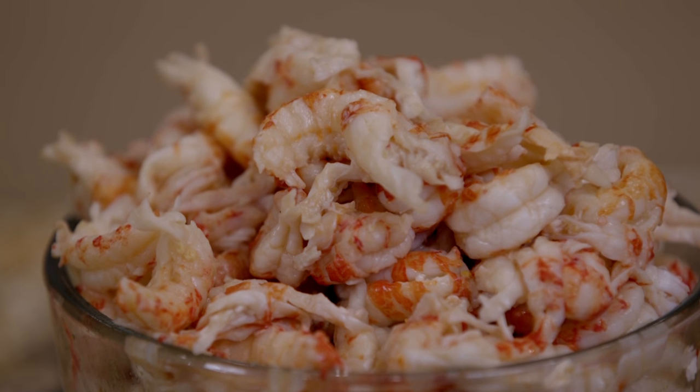Hi, I'm Holly Clegg. Welcome to my Trim and Terrific Kitchen. You know, in Louisiana we love crawfish season. We look forward to it, but everybody always wants to know how to boil crawfish. I'm going to show you a mouth-watering recipe — what to do with those Louisiana crawfish tails.